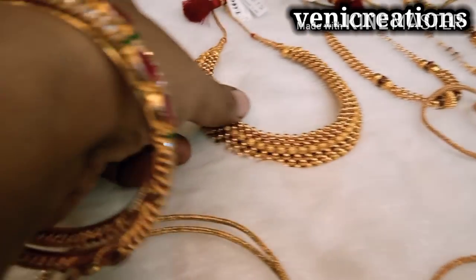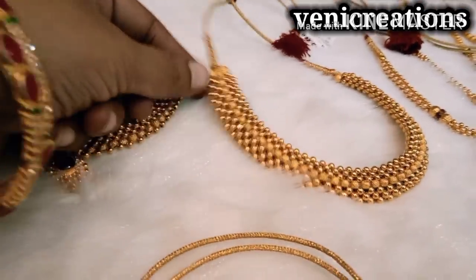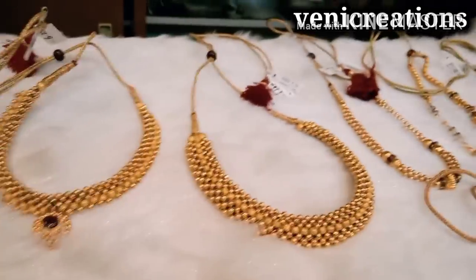There are a lot of gold balls and jewelry that you can see shared in this video.